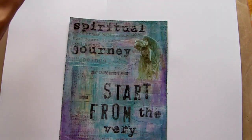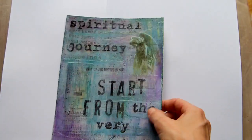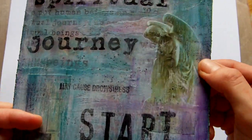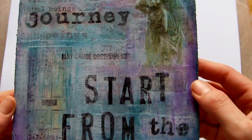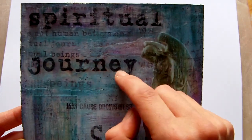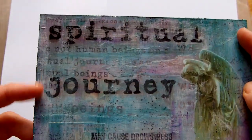Blending was done with a glaze medium — the same glaze medium I showed on my last video. I mixed that with some of the Lumiere paints to tint it so I didn't lose the images completely.